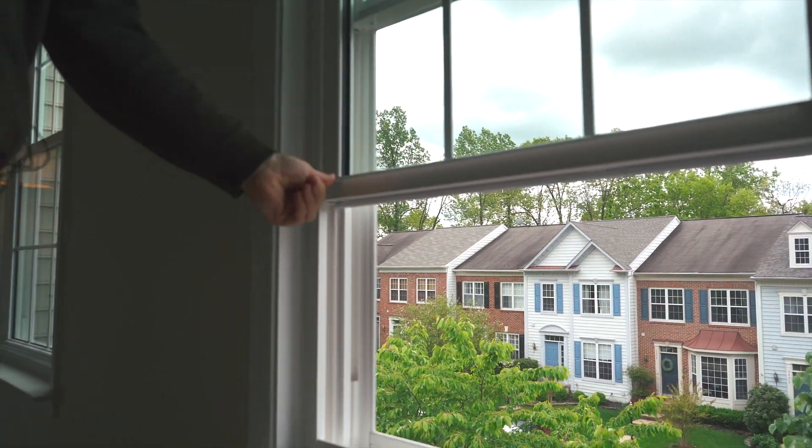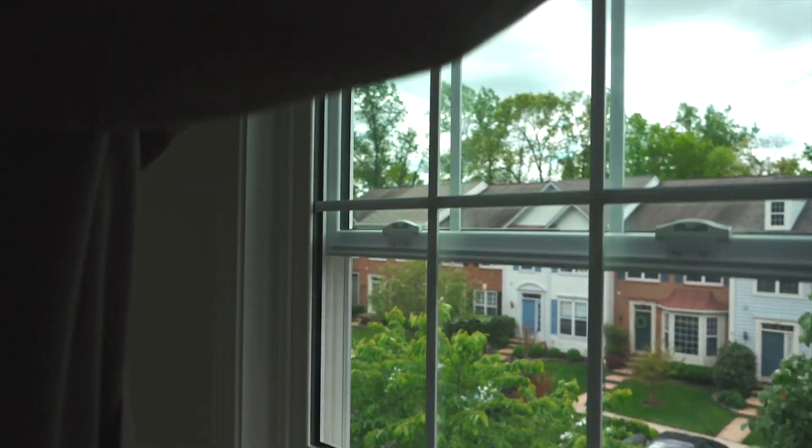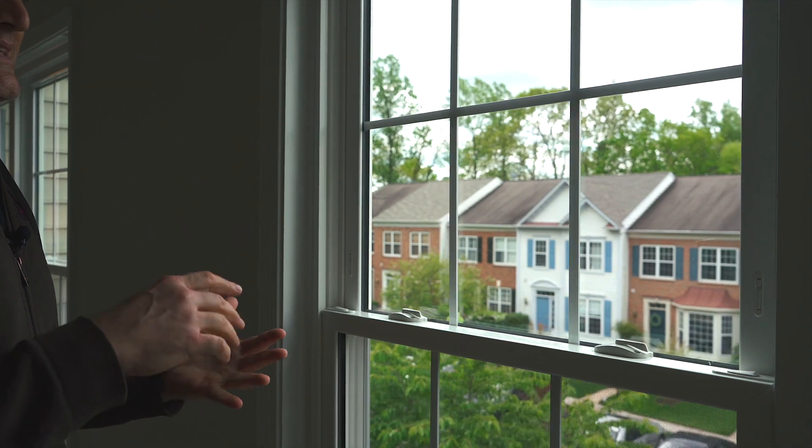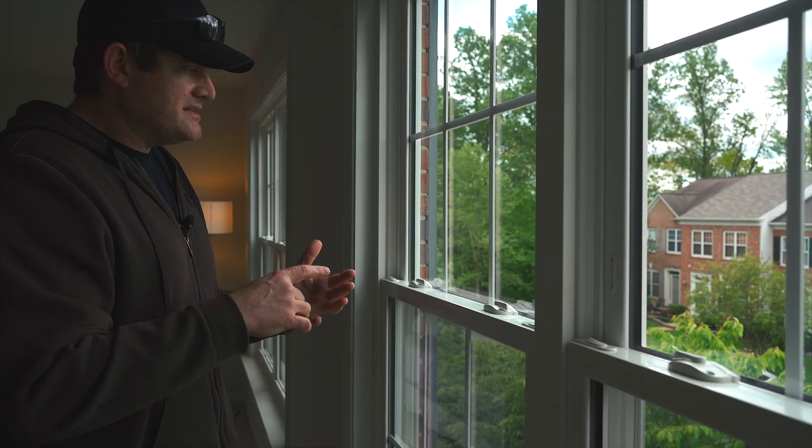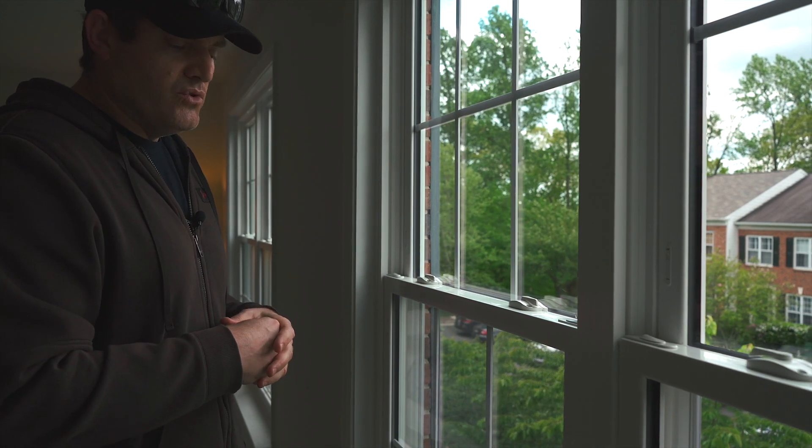Now from the standpoint of cleaning, here's what you're going to do. From a cleaning standpoint we want to use non-volatile organic chemicals — Windex, Durtex, any of the standard normal window cleaning products.